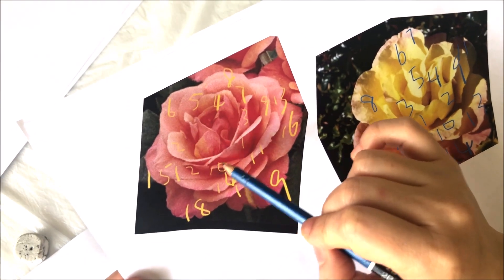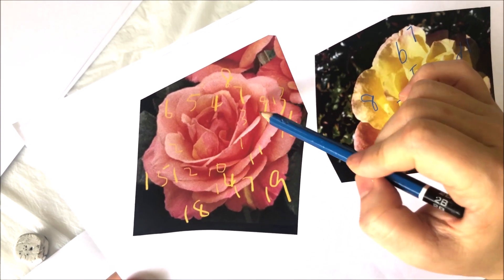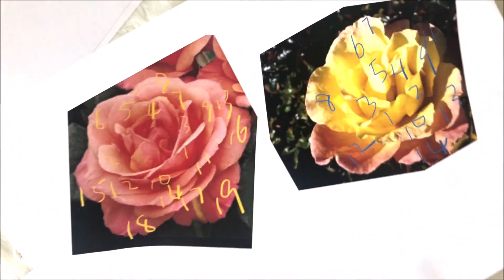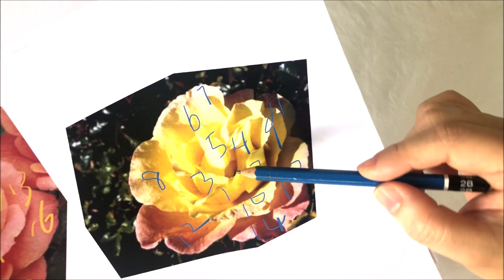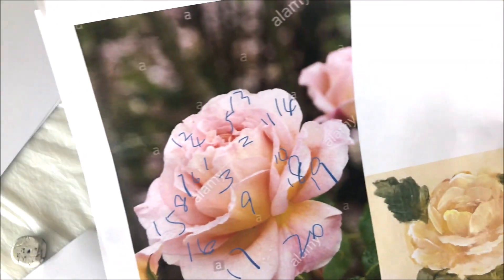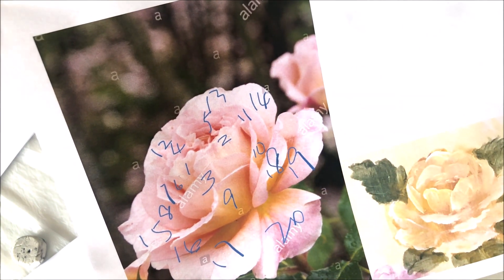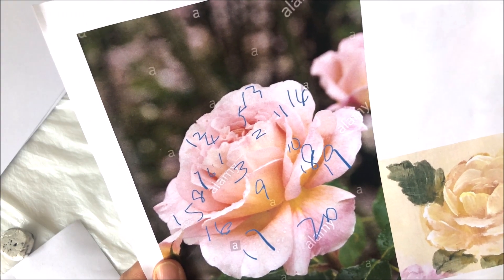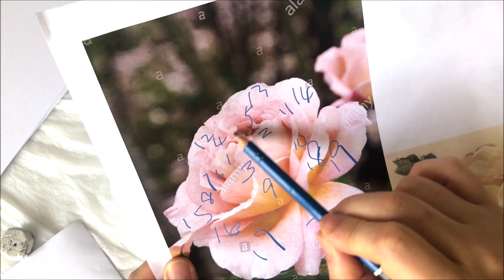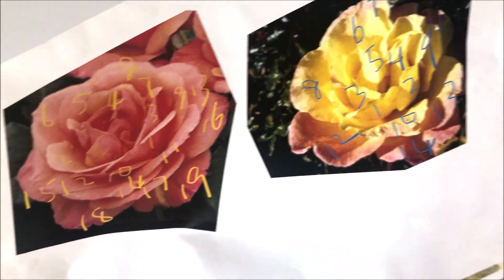Rule number two: the petals around the center form a pentagon. But of course you don't really draw a regular pentagon — otherwise the flower would look stiff. So here you see that number five goes further back, and here number one and two go in front, and number five is almost vertical. And in this rose, one, two, and number three go to the front, and four and five go back. By the way, there may be some tiny petals in the center, and you don't have to number every single one of them — you just scribble them in.